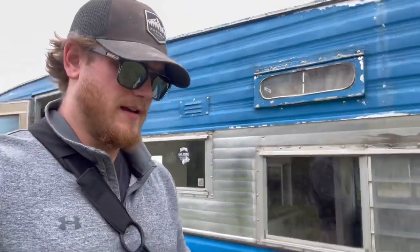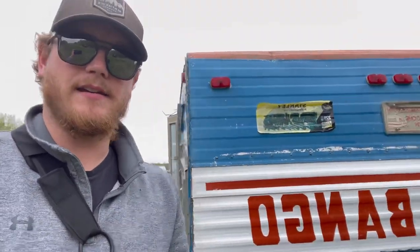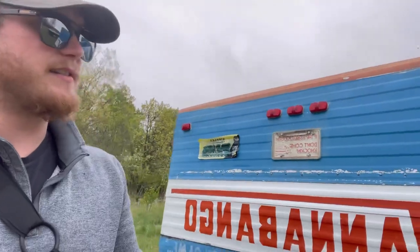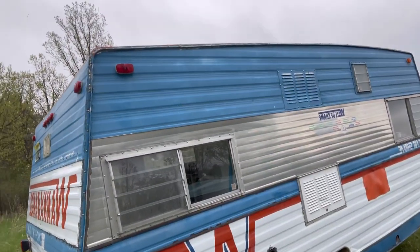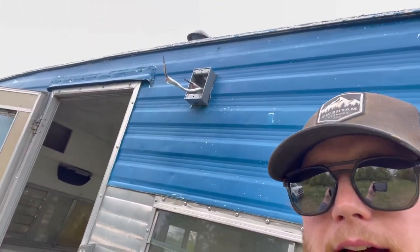As you can see, we haven't done really anything to the outside of the camper. We added that little sticker that's coming off, so we haven't really done a whole lot to the outside of it, minus adding that little exterior plug for our lights.